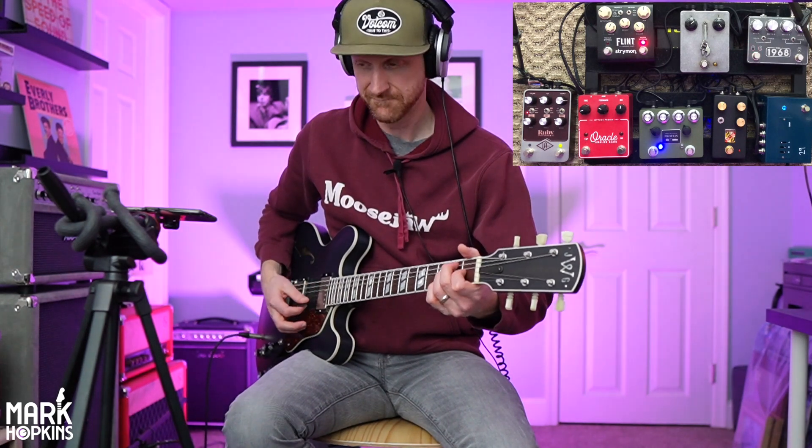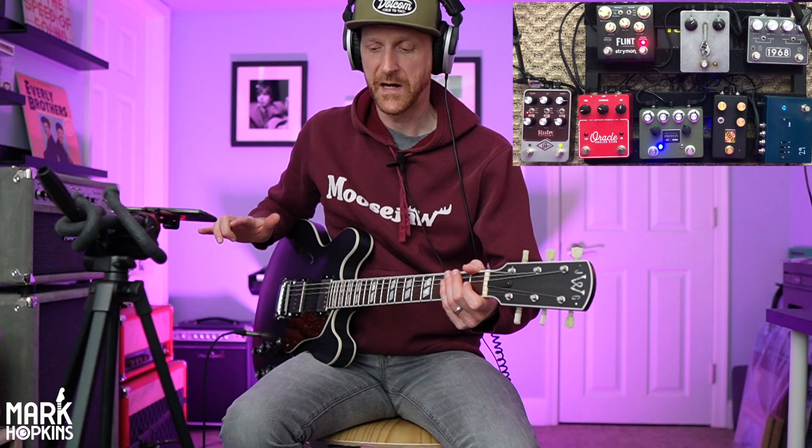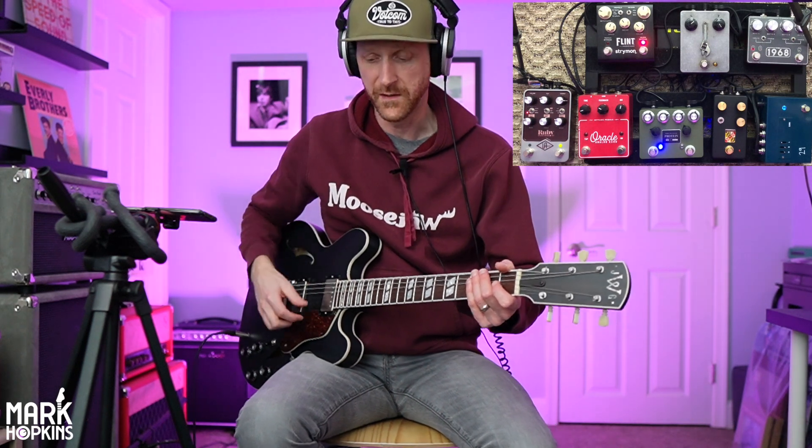There's nothing that is bothering me about this. I mean, if you had some in-ears in and you're on stage, and you got this stuff dialed in, it sounds pretty amazing.